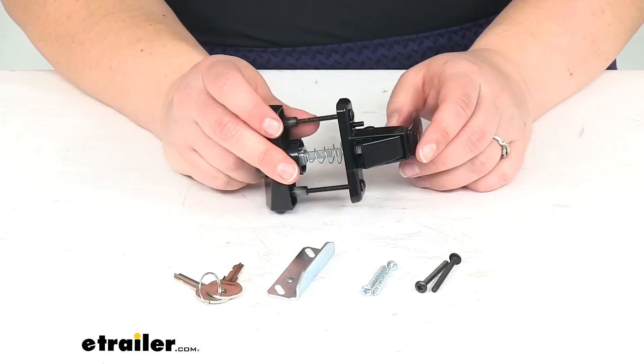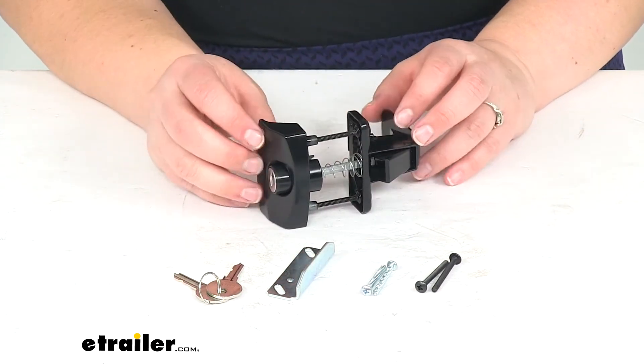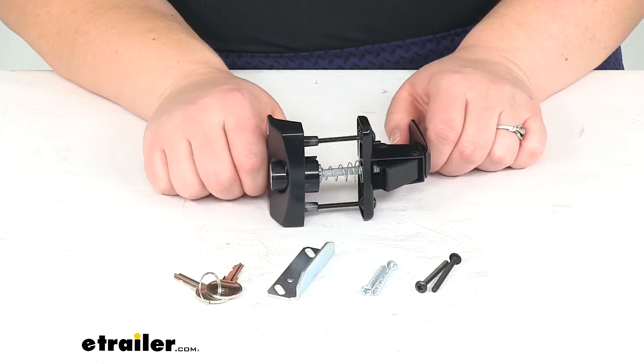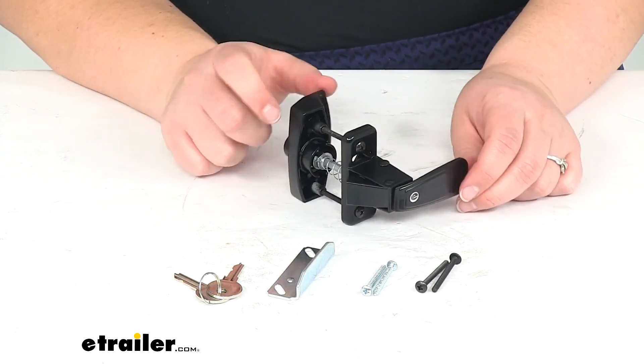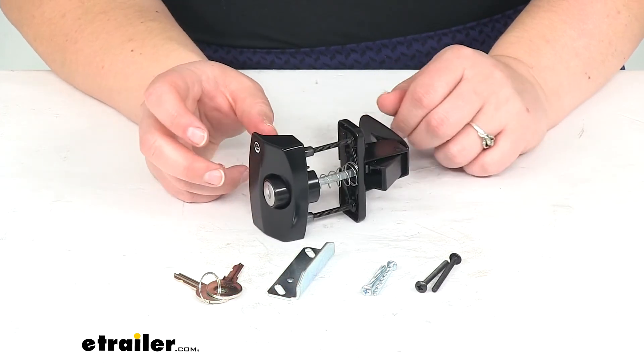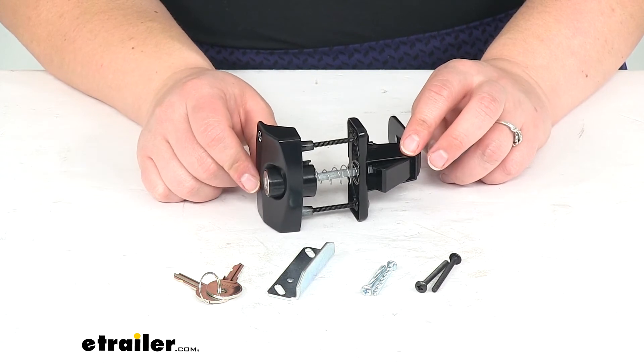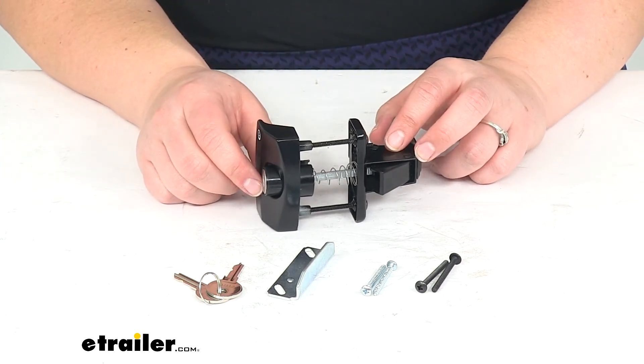Screws to go with that as well. The construction is going to be a sturdy steel with that black powder coat — a bit of a die cast steel. It comes in black, but it's also available in white and silver. You can find those other colors available right here at eTrailer.com.